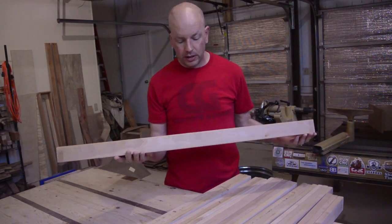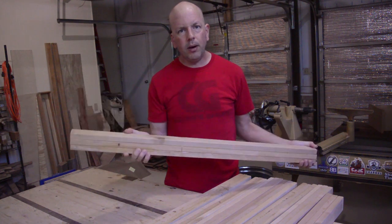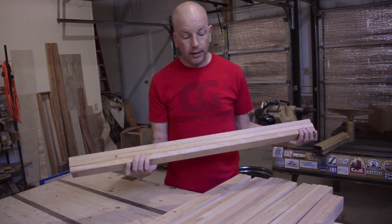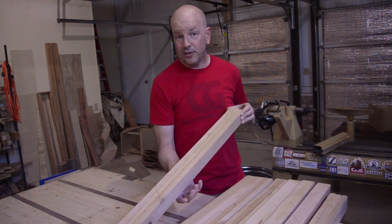Recently, I got several loads of reclaimed lumber. This is the bottom slats from a bunk bed. It is very nice hard maple. Some of the pieces even have some nice curl in them.